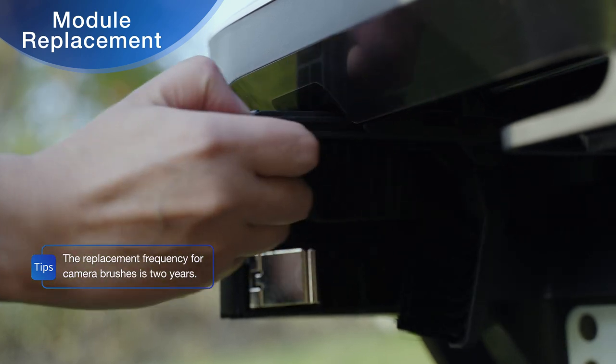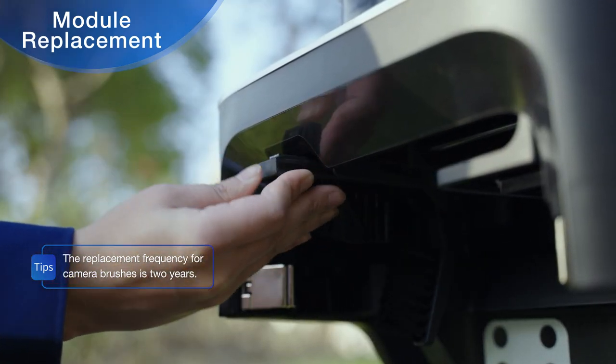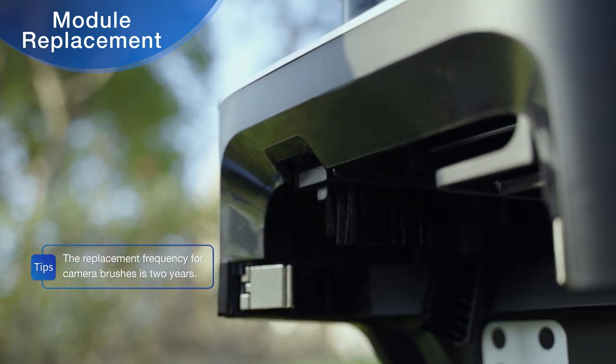Grasp the hook on the old camera brush and pull it out. Slide the new camera brush into place along the slot. A click indicates that the brush is fitted into place.